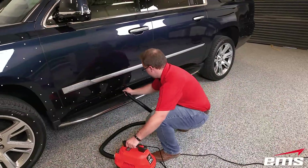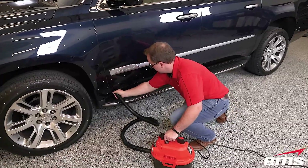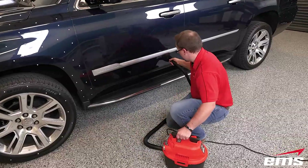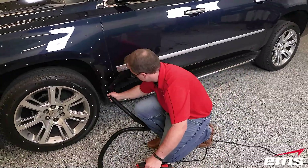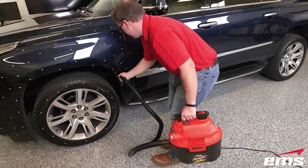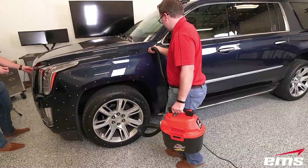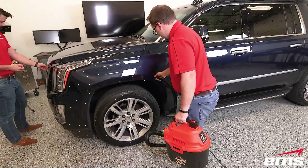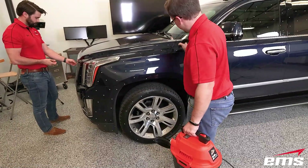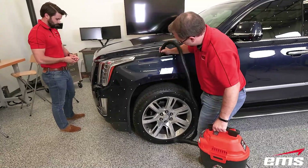A trick to removing the targets is this small vacuum used only for this purpose — no dirt or junk in it. We just use this vacuum and suck off all of the magnetic targets, then empty them out of the container that catches them. It's a great way to quickly remove all the targets, and we can reuse these targets many, many times. The other sticky ones we're just pulling off using our fingernail. So that's a great way to quickly take off those magnetic targets.